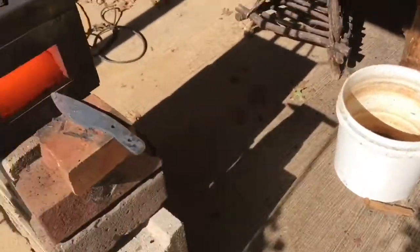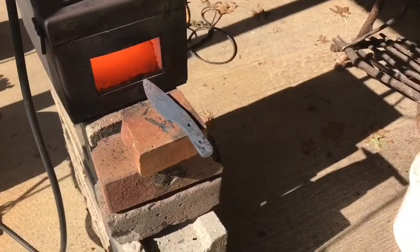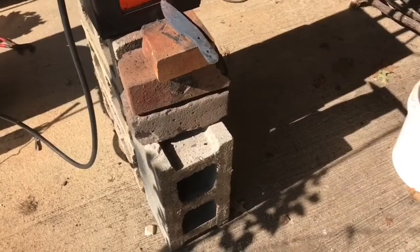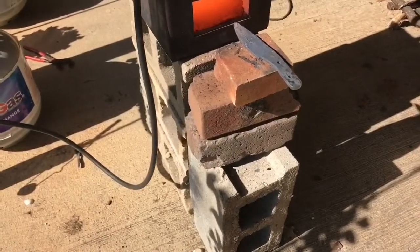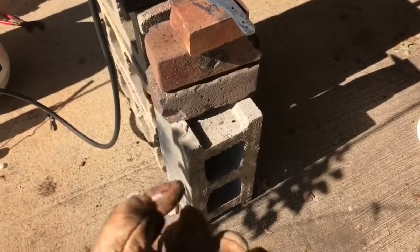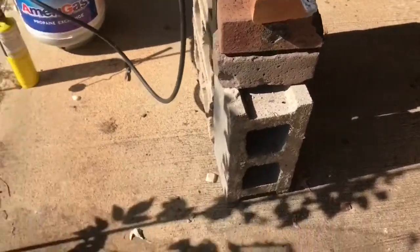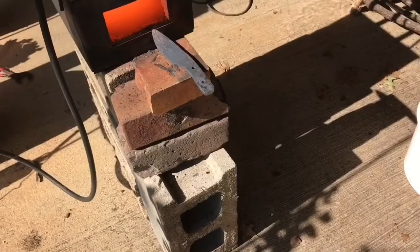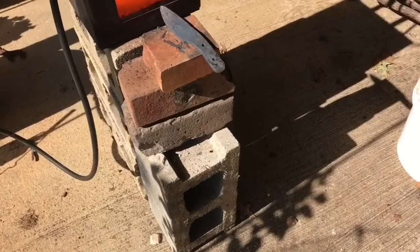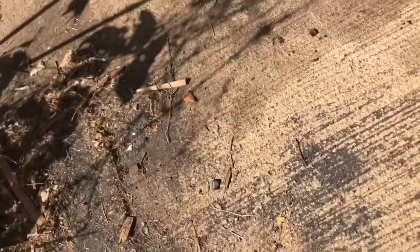Now we're just about ready for heat treatment — this is probably the single most important part of the knife-making process, because if the heat treatment goes wrong, you don't have a knife. We thermocycled it to make sure that the grain structure is not stressed, or at least minimally stressed, because if the grain structure of the steel is stressed, it'll shatter when we go to quench, or it'll crack or warp — bad things will happen. We thermocycled it four times to mitigate that as best as possible. Now I'm going to take a piece of tubing and put it in the forge.